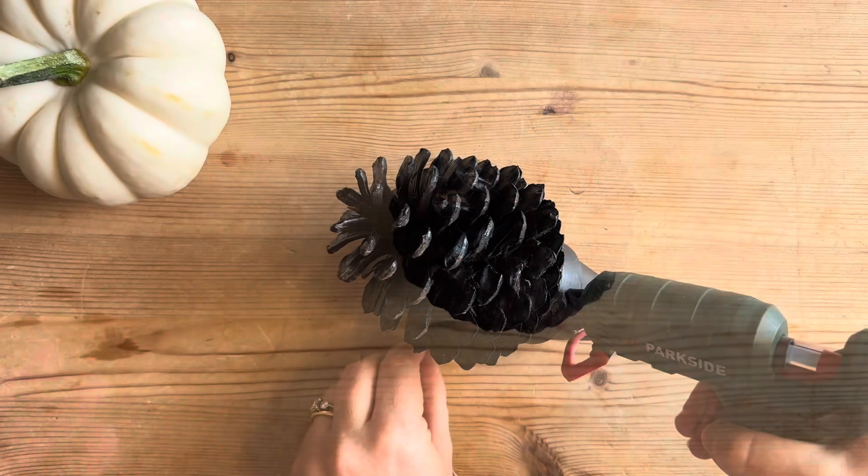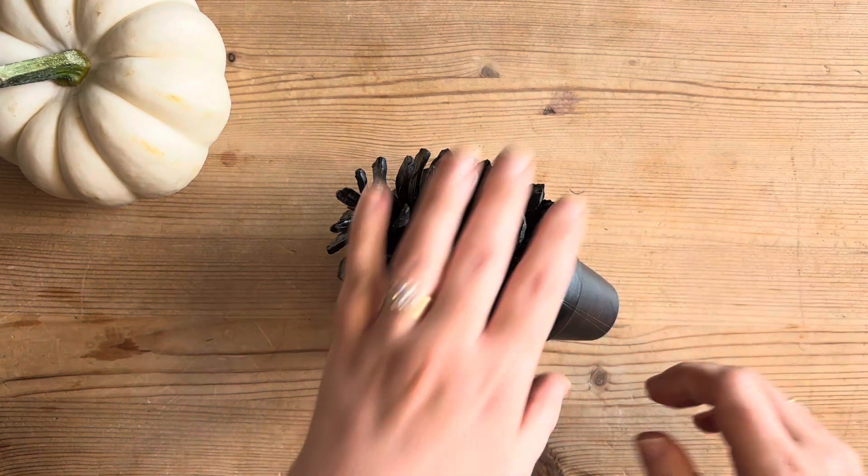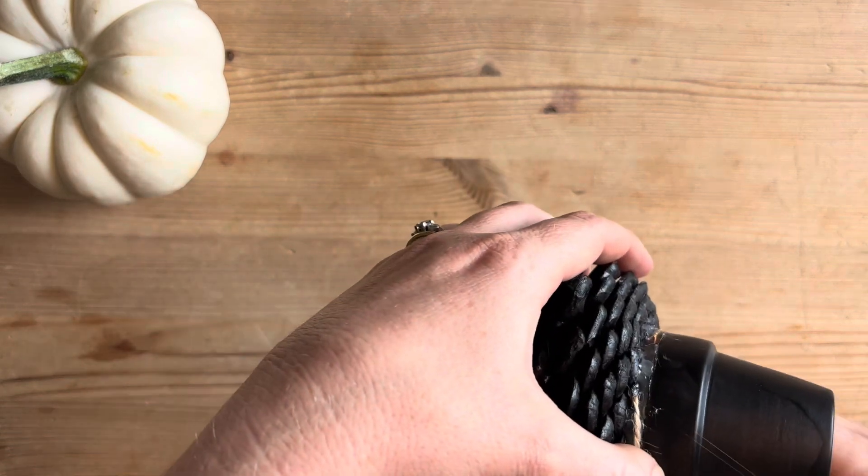Now you will have to cover it — we're going to use some lovely twine, yes a bit of a favourite of mine, and we're going to wrap it around the glue at the bottom just to hide it.